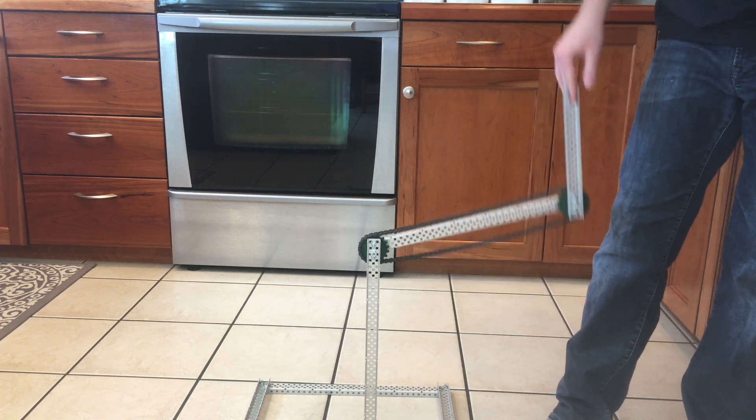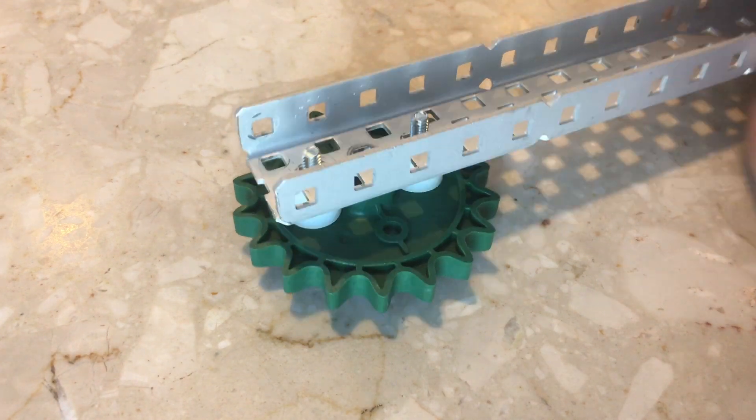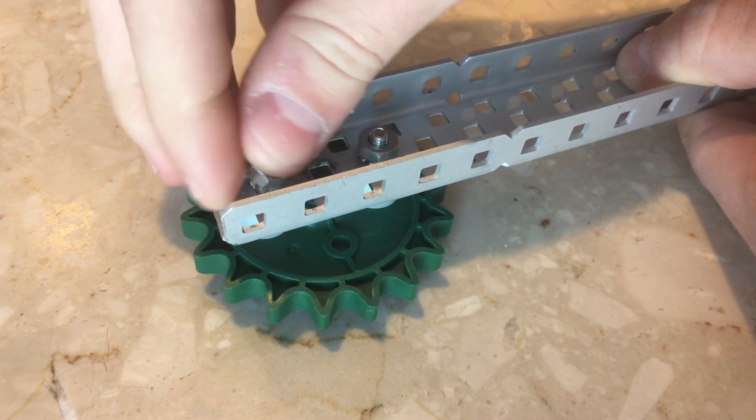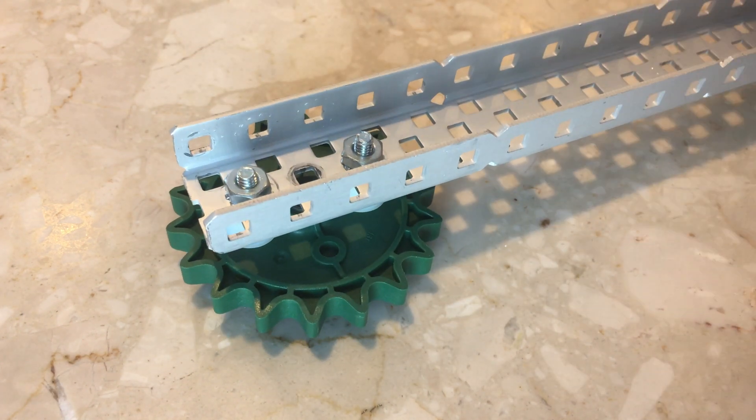Welcome to Kepler Electronics, and this is our guide on chain bar lifts. To build a chain bar, we must first take a sprocket and bolt it to a piece of C channel with some spacers in between. We have to build two of these.